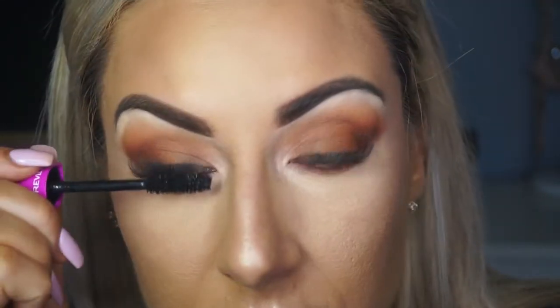Taking my Revlon Ultra Volume Lash Mascara and just coating those lashes — I actually really like this color. Now because I am going out for dinner tonight, I'm going to stick to my trusty lipsticks. So I'm going to go in with my lip liner — this is from Milani and it is called Most Natural.